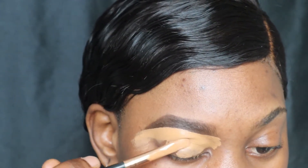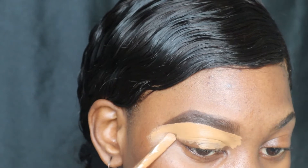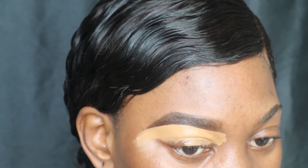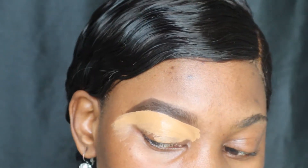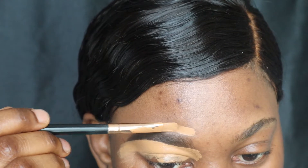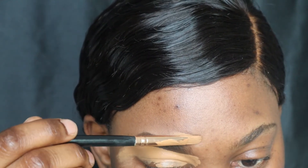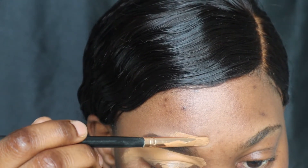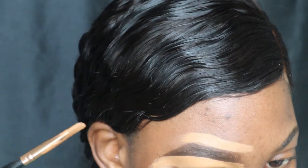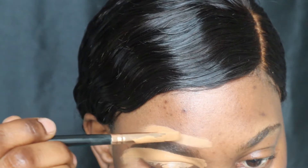I'm gonna bring that concealer down into my eyes because that starts as the base whenever I'm doing eyeshadow, so I like to bring it down to my eyes as well. Now we're going to do the same at the top. I did not add any product on the brush for the top side of the brow — I'm just going to go ahead and clean up the top part as well.